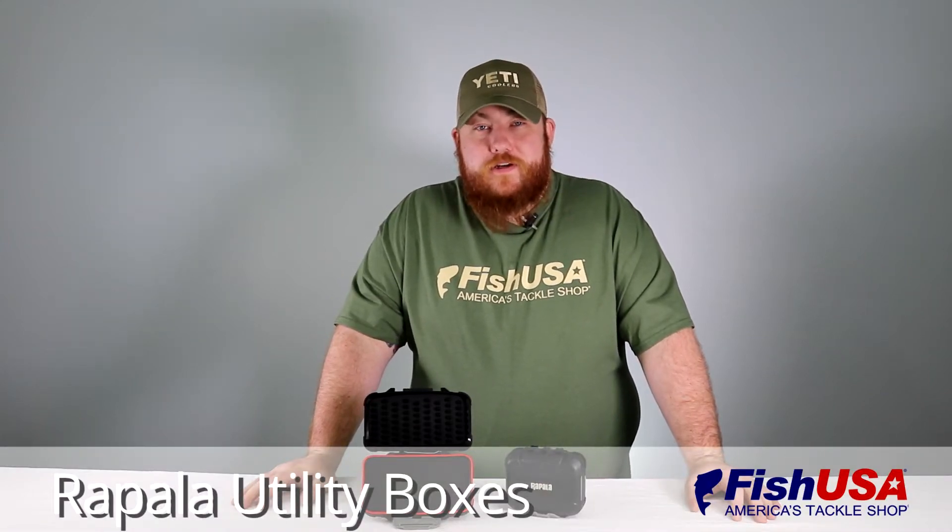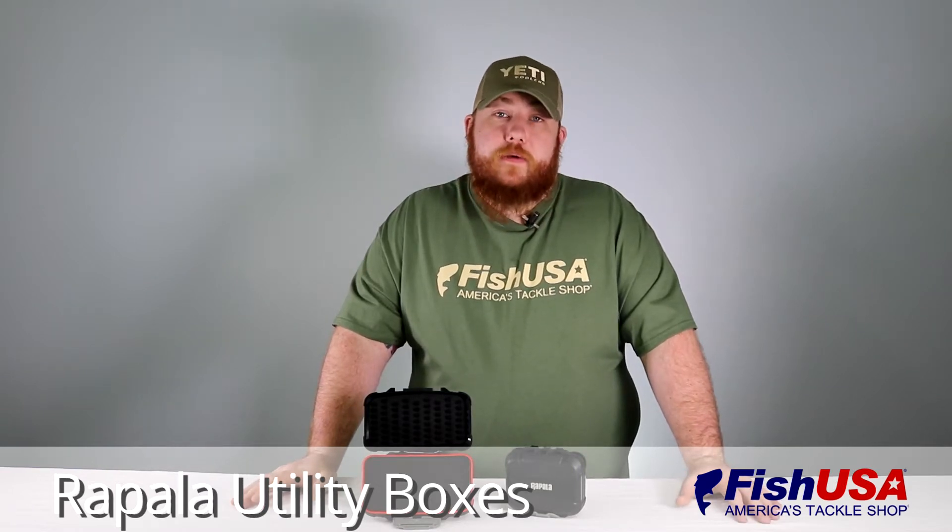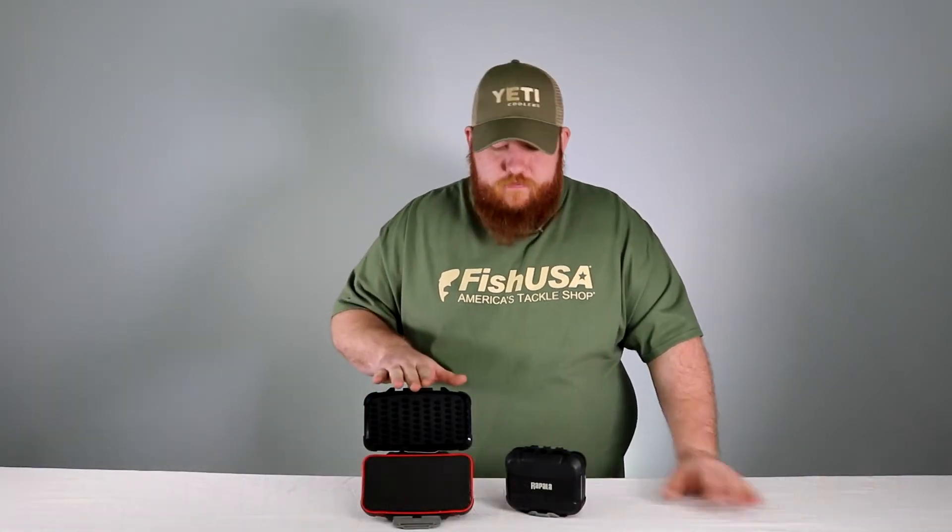Hi, I'm Nick. I'm a product specialist here at Fish USA. I'm going to talk to you today about the Rapala utility boxes. They come in two sizes, the medium and the small.